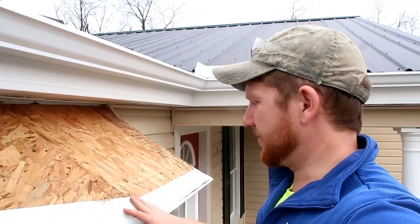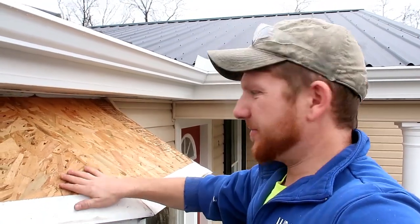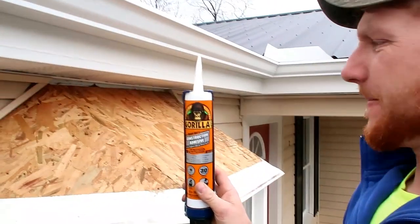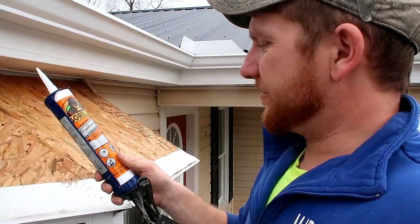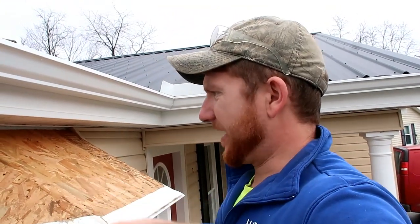Got all the shingles off now, so I think I'm just ready to glue that right to this OSB. I'm going to glue it down with this Gorilla Glue construction adhesive. It's supposed to be all weather and somewhat flexible, to allow for the expansion of the metal as it heats up or cools down.